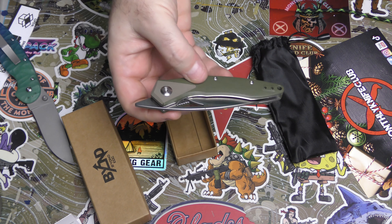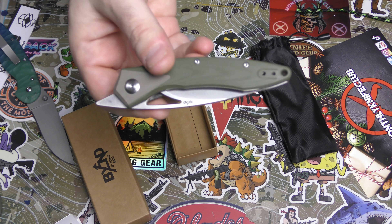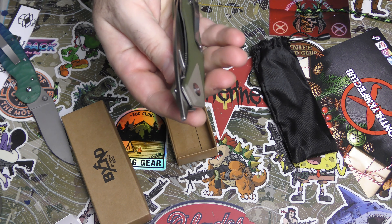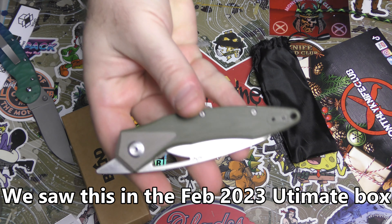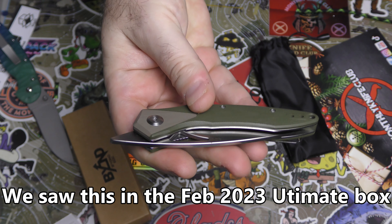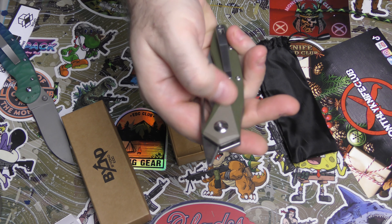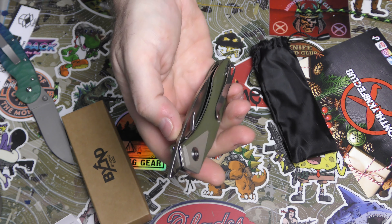Okay, I'm a total liar, because I'm pretty sure we have seen this knife before. When I say I've never seen a Beyond EDC, I'm pretty sure we have seen this knife before - somewhere, probably from Monthly Knife Club.